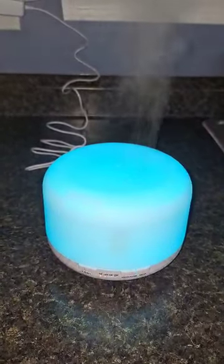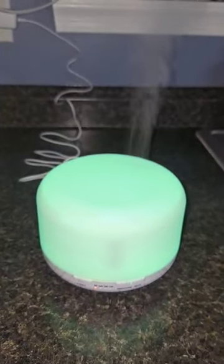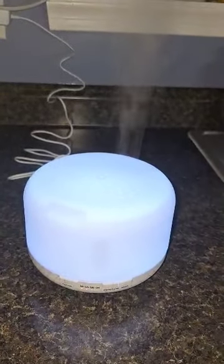It has a feature for big or small — I think that might mean the mist, I'm not quite sure, I'll have to play with this — and then the light. Another great buy from Five Kids and Crazy Savings! Have a great day.